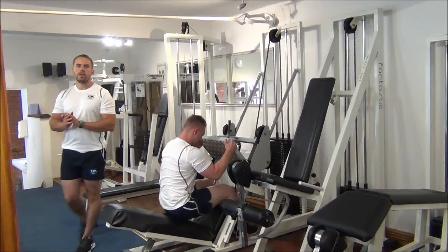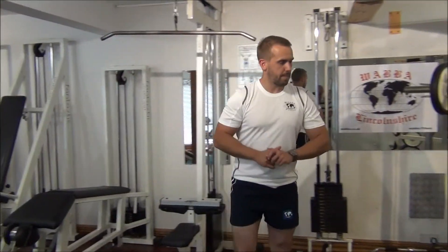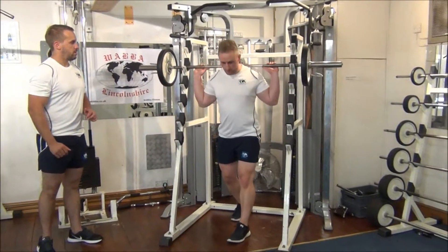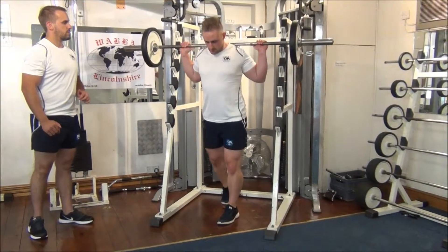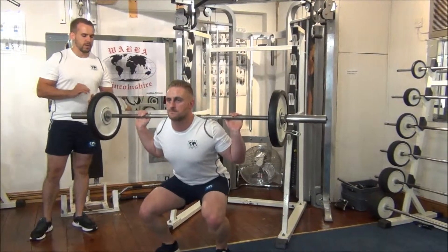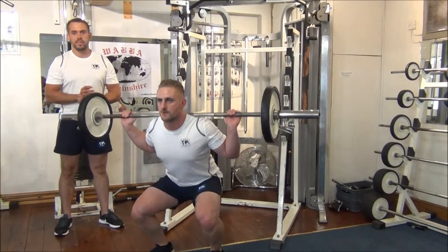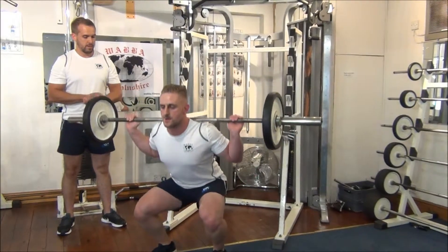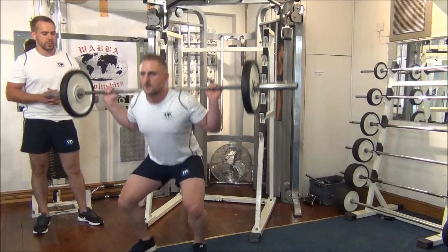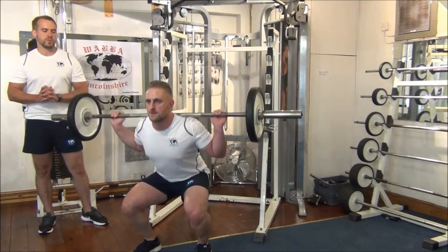Now we're going to move over to the barbell squats. He's going to walk forward. It's always advised to have a training partner, just to give you a little spot, just in case you get into any sort of difficulties when performing this exercise. His heels are hip width apart, toes are slightly turned out. His back is straight and his head is held up.